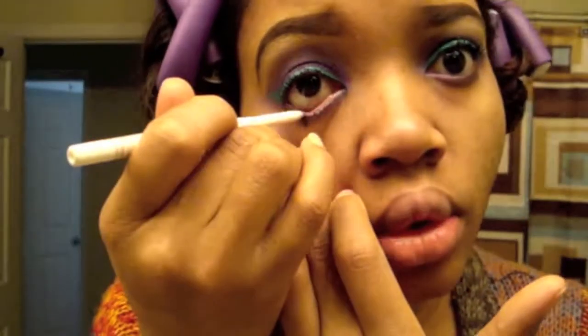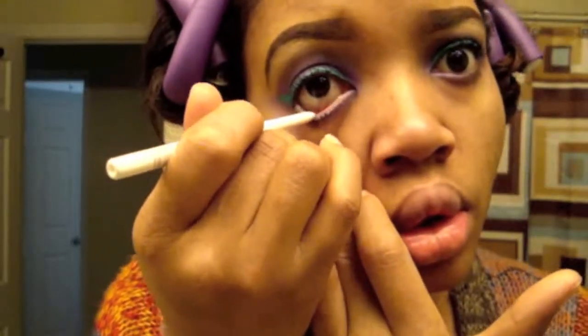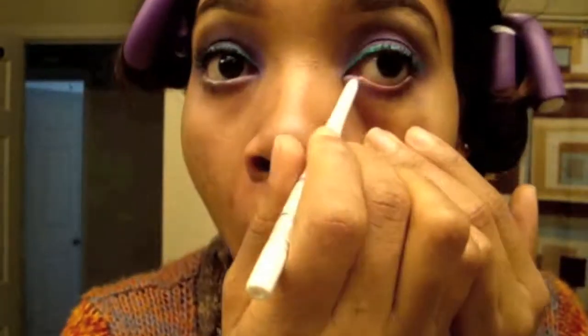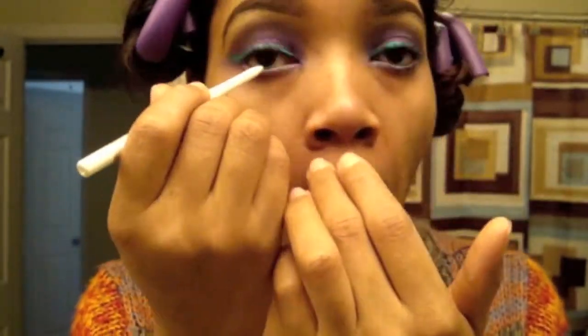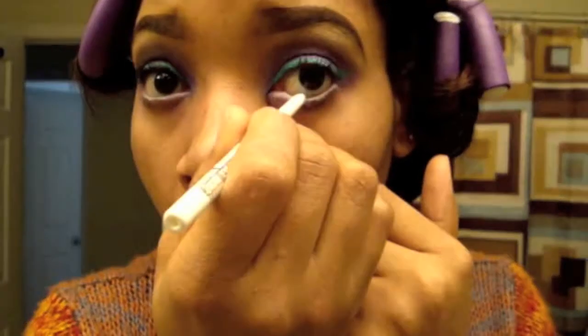Now I'm applying a white pencil on my waterline just to give me that bright, awake look. You can use a black pencil if you want, or even a purple — that would look gorgeous — but I chose to go with the white.